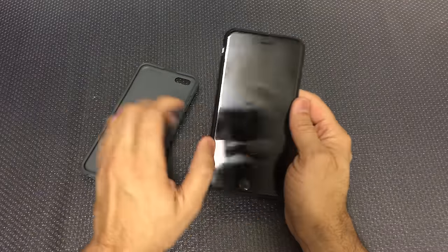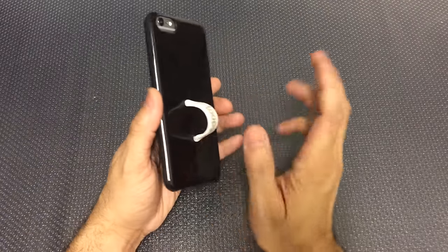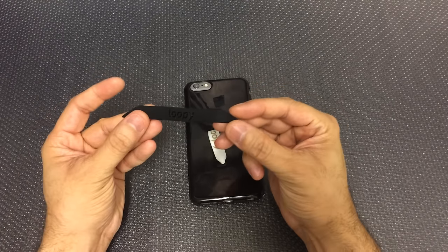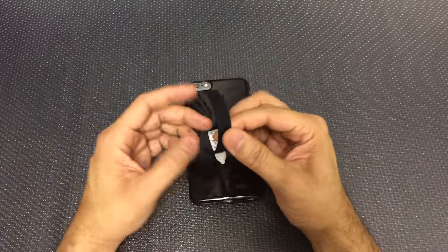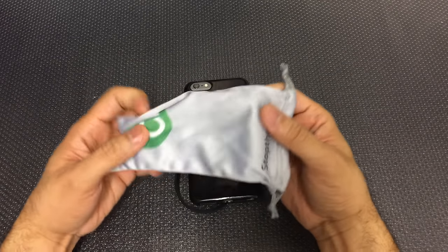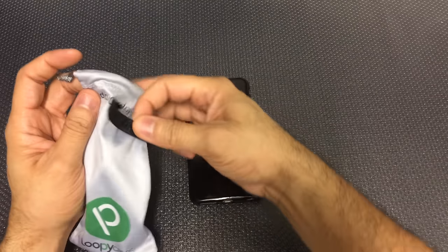The cases are available in a lot of different colors, so whatever color you want to match the case to the loop, you can do that. I was sent the black one with a white loop and also with a black loop. It's pretty easy to exchange — you can just pull it out and slide the other one into place. It comes with this little microfiber cloth bag as well, which is pretty nice. You can use it to clean the phone and the screen, and you can store the different loops in there if you wanted to.